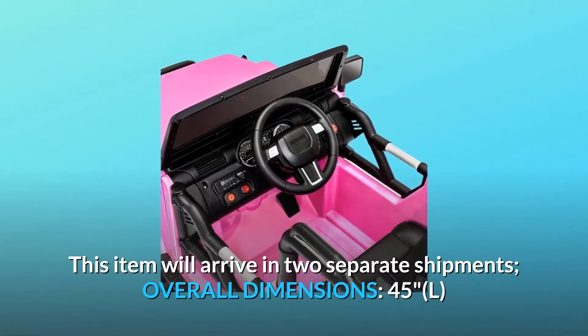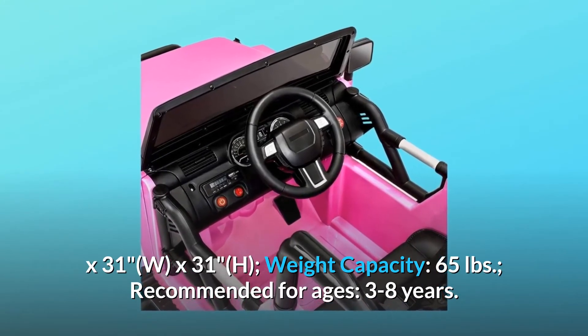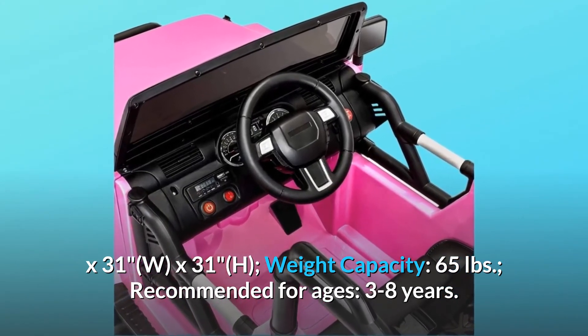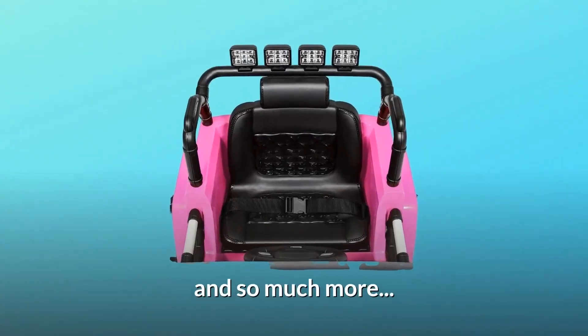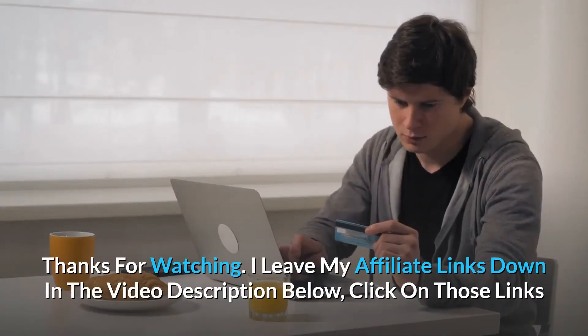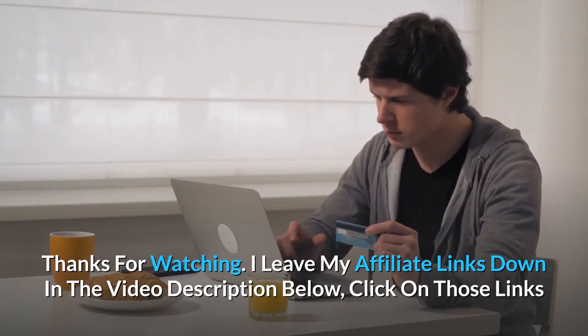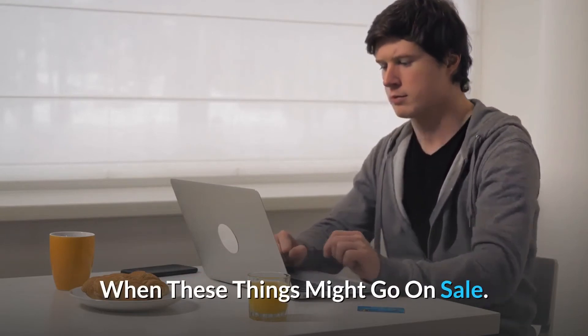Overall dimensions: 45L x 31W x 31H. Weight capacity: 65 pounds. Recommended for ages 3 to 8 years, and so much more. Thanks for watching — I leave my affiliate links down in the video description below. Click on those links and they'll give you the most updated prices in real time. You never know when these things might go on sale.